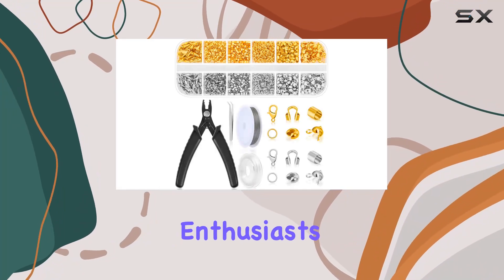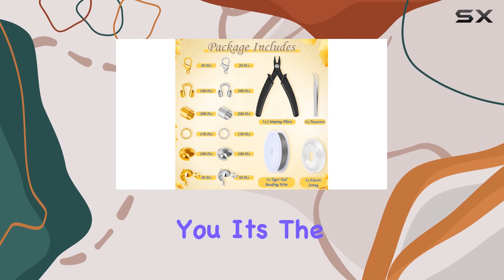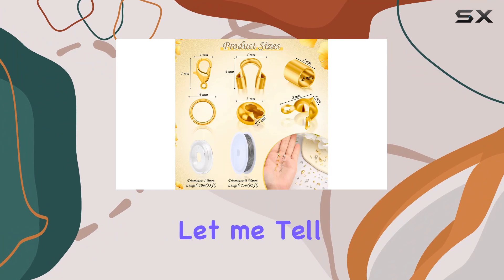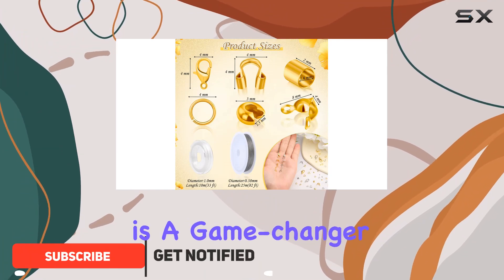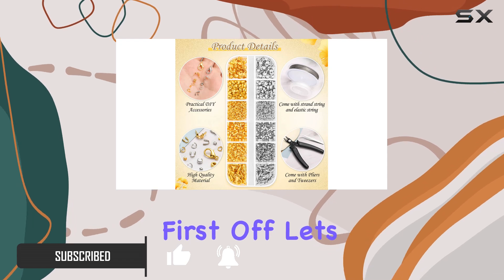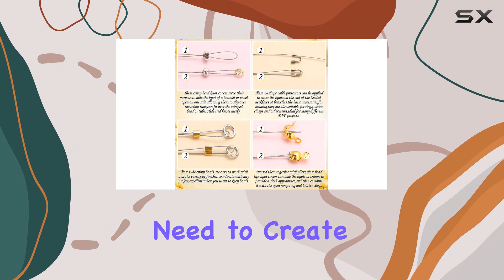Hey there, jewelry enthusiasts! Today I've got something exciting to share with you — it's the Thrilas 1200 pcs crimp beads supplies for jewelry making. Let me tell you, this kit is a game changer for anyone diving into the world of jewelry crafting. First off, let's talk variety: this kit comes packed with everything you need to create stunning pieces.